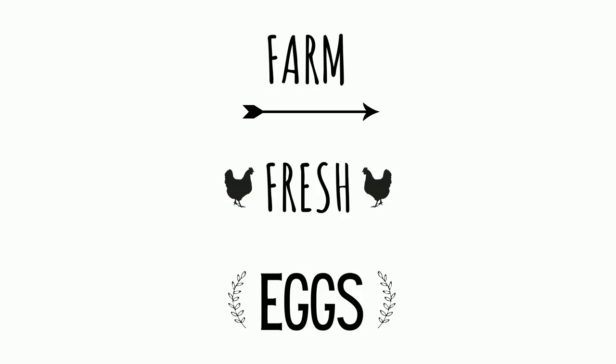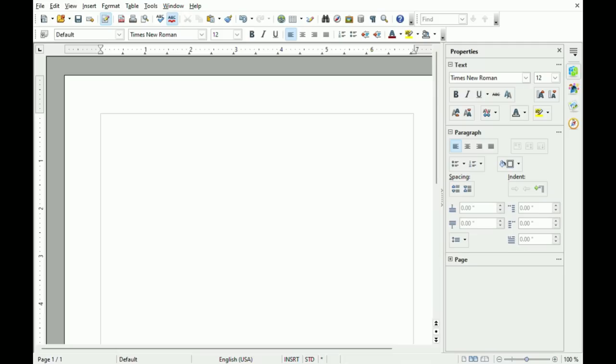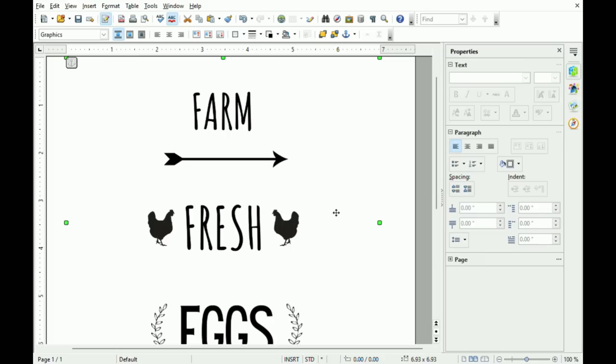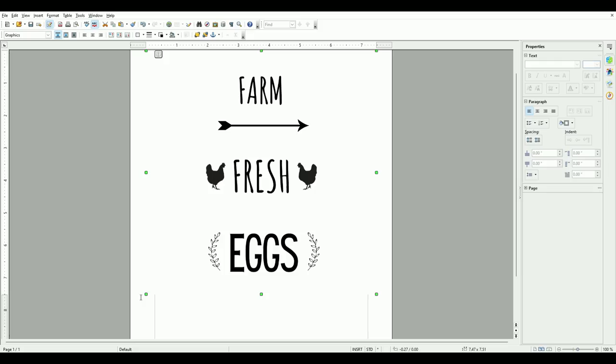This is the free printable for the next DIY. I'm also going to show you how to make it using a program called Open Office — it's a free download online. I'm screen recording right now. I've minimized the window to see my desktop and my printable that I downloaded, then dragged it into the program and made it big again so it's covering my entire screen. You can see the little green corner dots that let you drag it to any size.